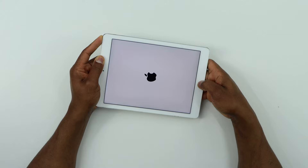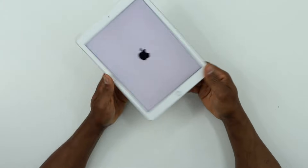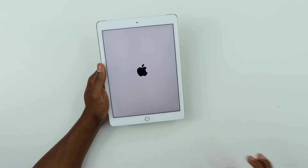Perfect. Once you see the Apple logo on the screen, just release both buttons and your iPad should be good to go. That's all you need to do guys.